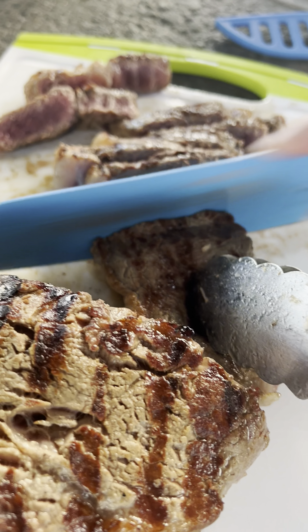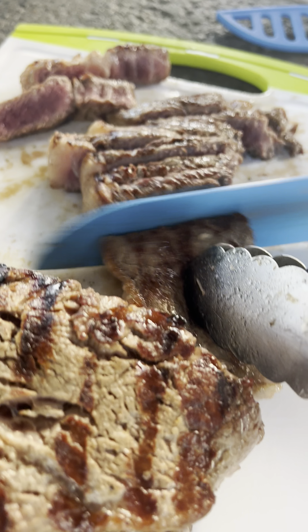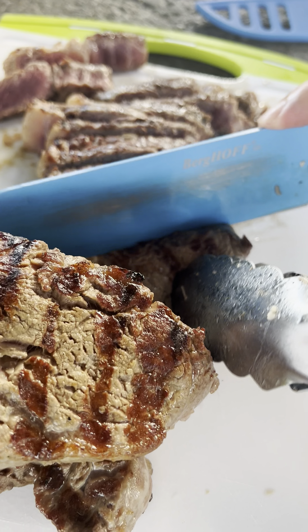Once the steak reaches the desired temperature, remove it from the grill and let it rest for a few minutes before serving. This allows the juices to redistribute and ensures a more flavorful and tender steak.